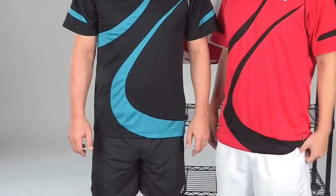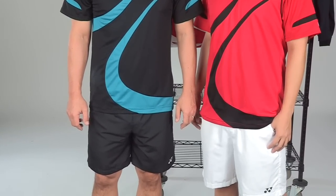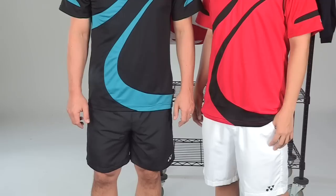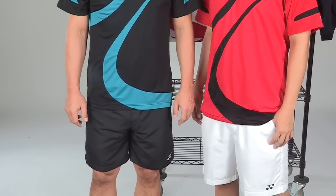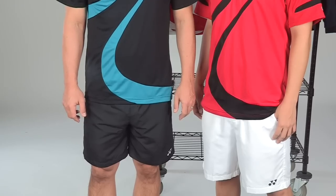They've paired the Crew with the Slam Short, available in white and black. You can see it hits right at or just above the knee. It has a draw cord and elastic on the waist, two front pockets, and the Yonex emblem on the left leg. Thanks a lot guys.